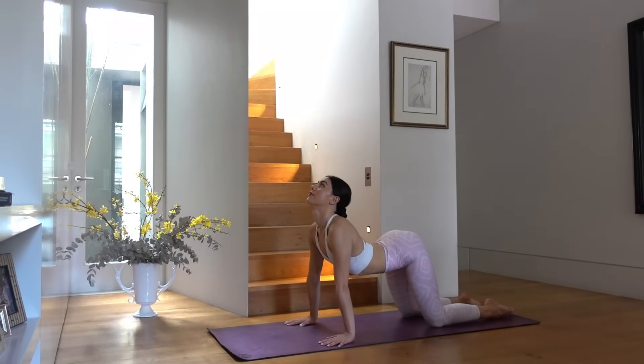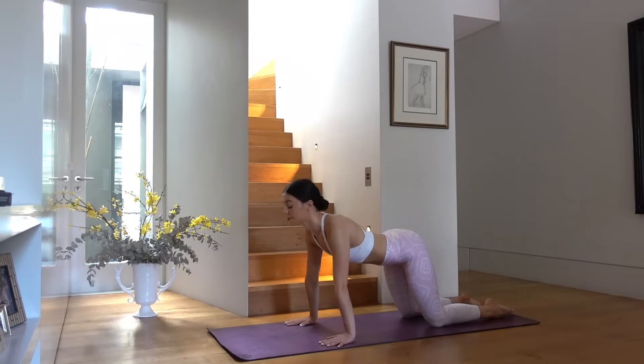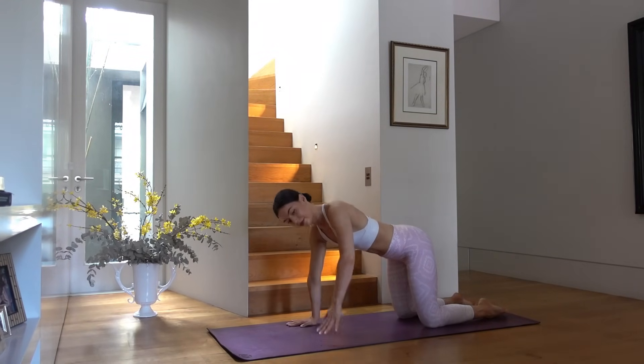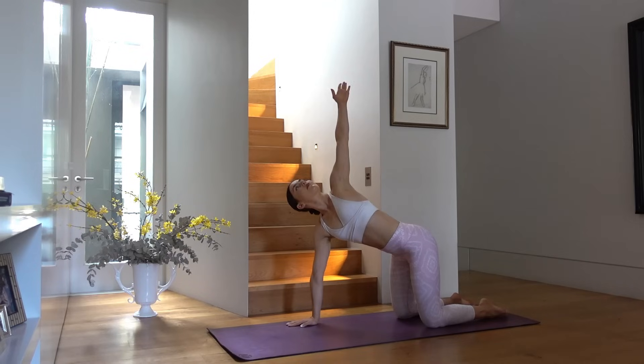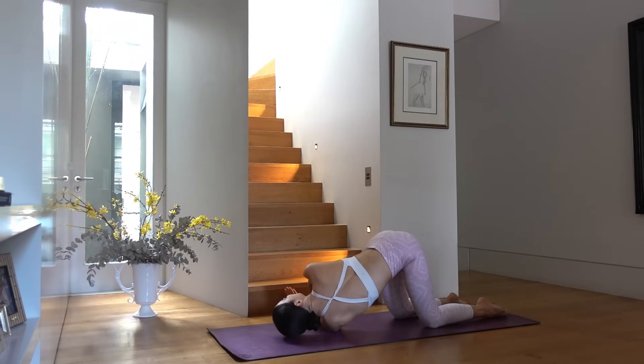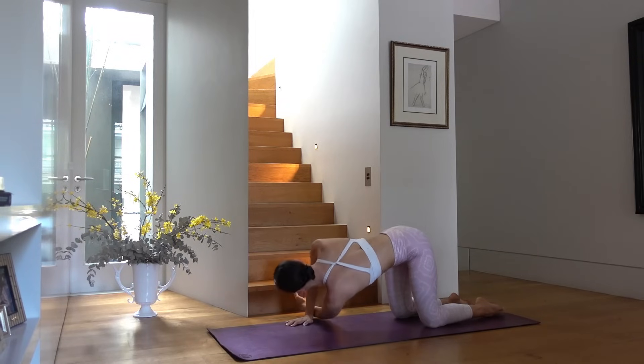Last one — inhale shift forward, arch your spine, exhale find your neutral spine. Inhale reach your left arm up to the ceiling, exhale thread your left arm through the right, pressing your left shoulder down into the mat, feeling a nice twist through your spine. Just breathing into this stretch. Then press back up and let's switch sides.